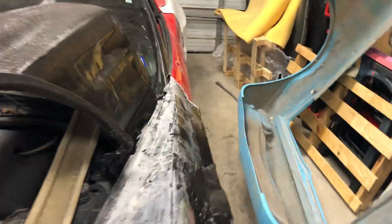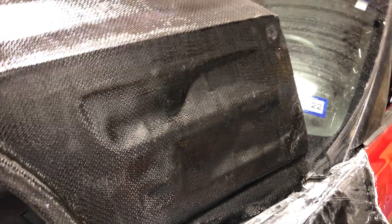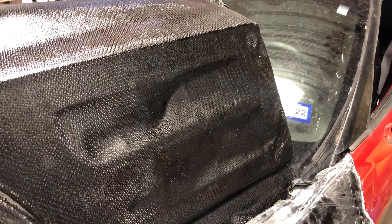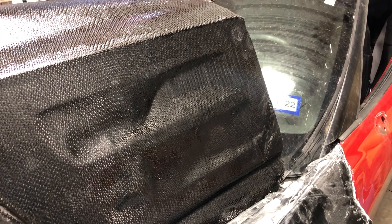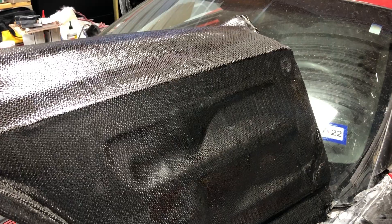This area right here where the vents are — we're changing the vents. We actually did the vents separate because it was too hard to get all of that curve and shape in there, so we decided to do it separate.